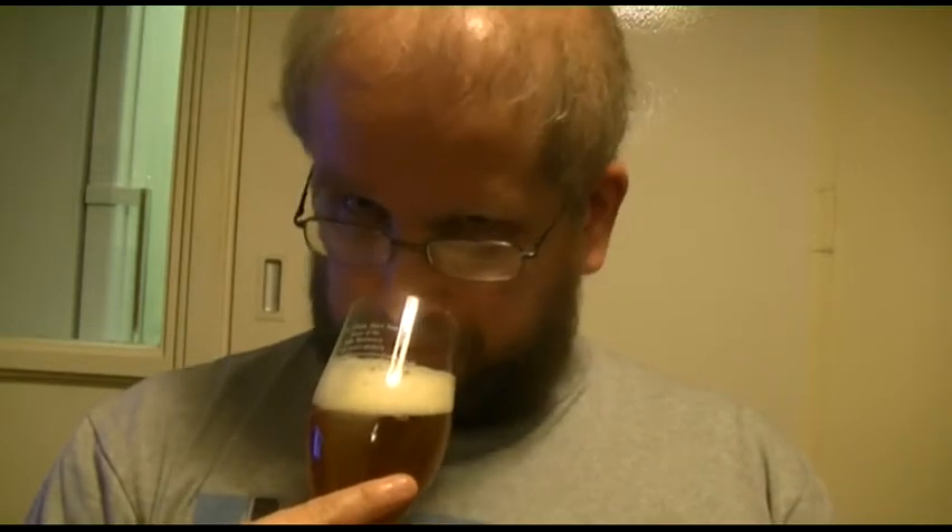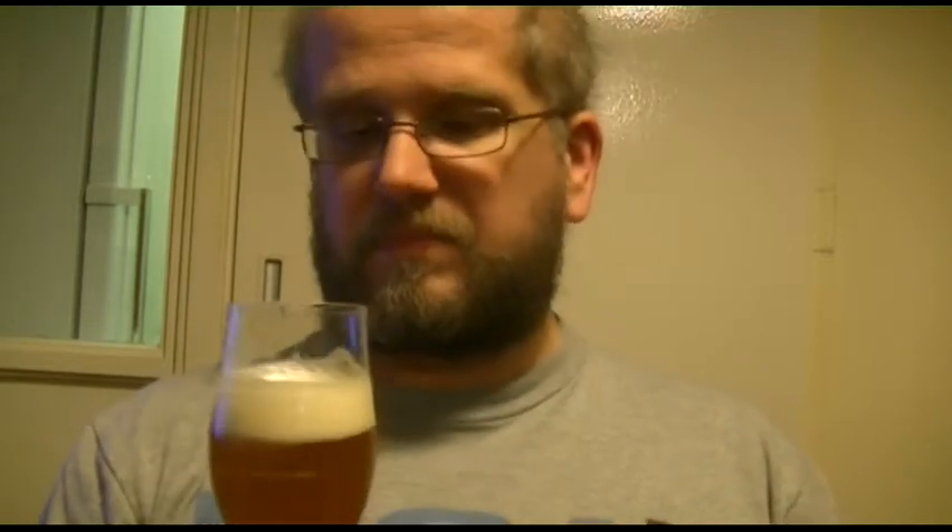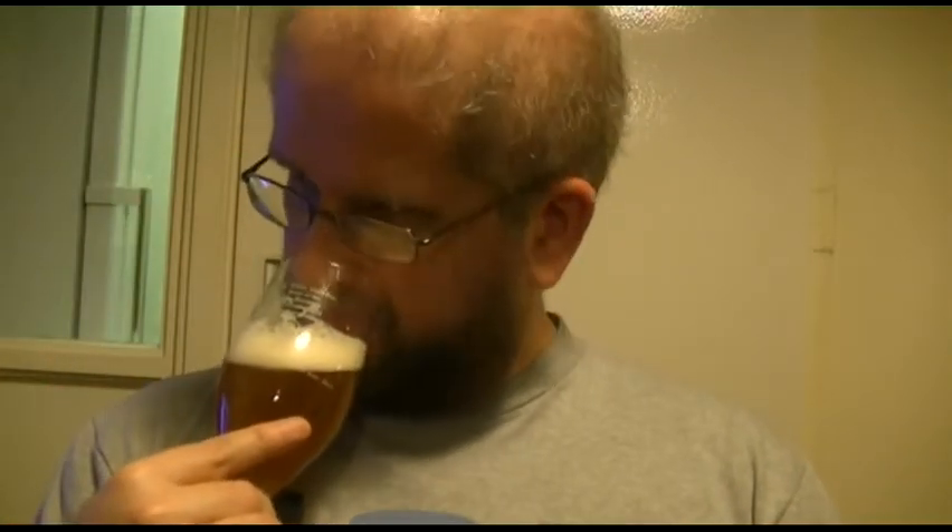Even through that head, I'm getting pineapple, I'm getting grapefruit, I'm getting the watery aroma from the head as well. Almost the grassy and piney kind of aroma there as well. That's really how I'm getting on the sniffs — let's dive in for a taste.